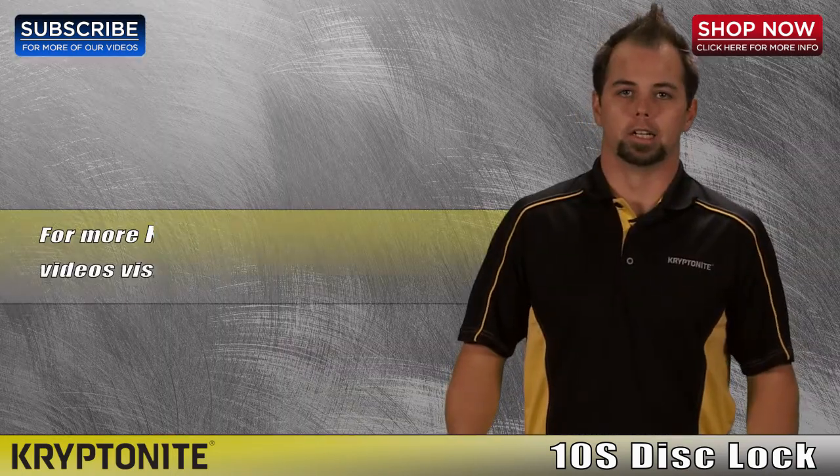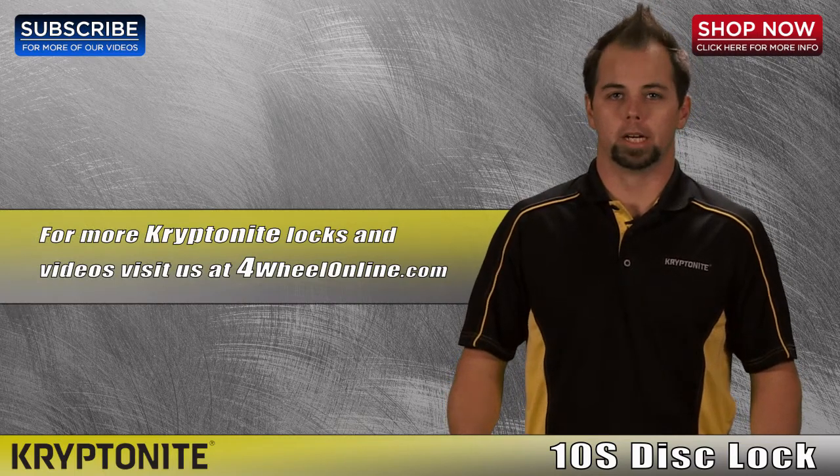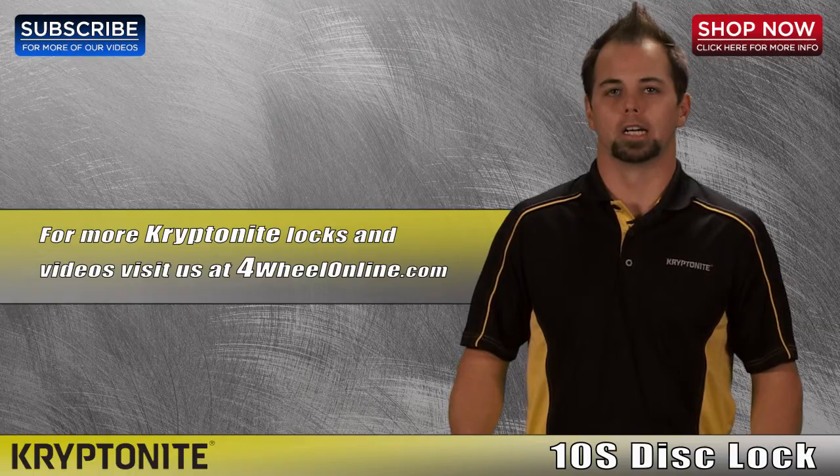Thank you for watching this video and remember, you can get your Kryptonite 10S DisLock from our Kryptonite premiere retailer, 4WheelOnline.com.